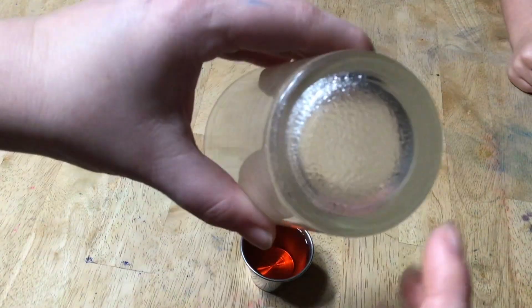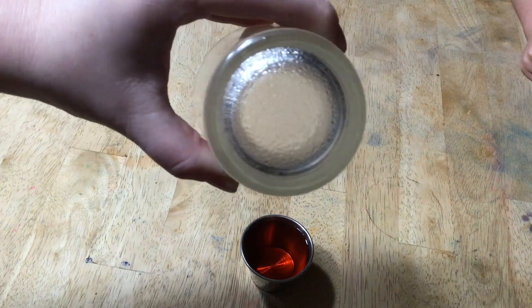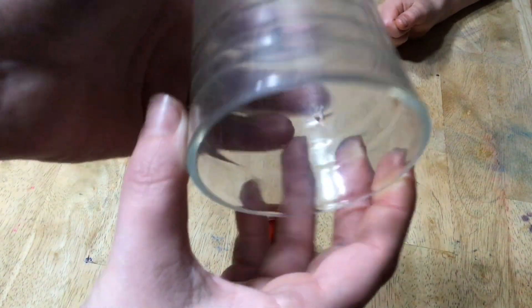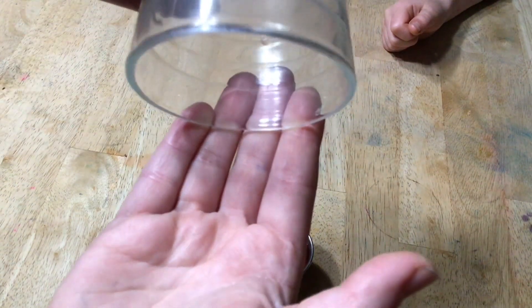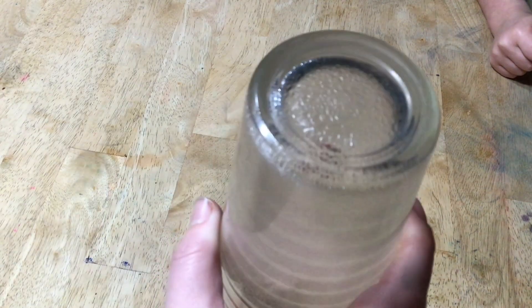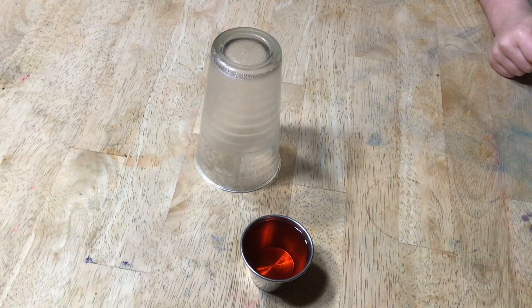I wonder if we can tap this one and make it rain. Almost, but not quite. Wait — there's our first raindrop. Do you see it right there? Now you're going to analyze your results. Which option gave you the most condensation?